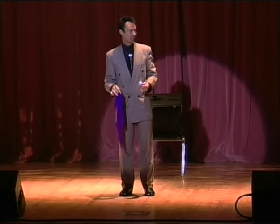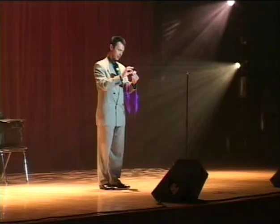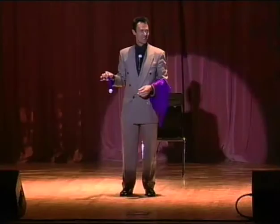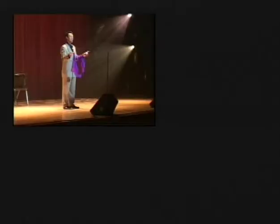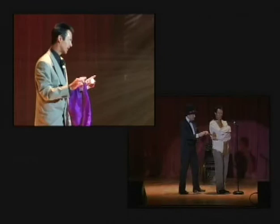Now I know what you're thinking. You're thinking, okay, Lance, sure, you can do this — you do this for a living. I'll never be able to do it. It's really easy, folks, once you know the secret. The secret to the trick is right there. Oh, you thought it was going to be something clever. You need two handkerchiefs.